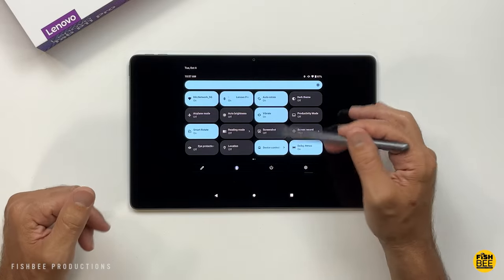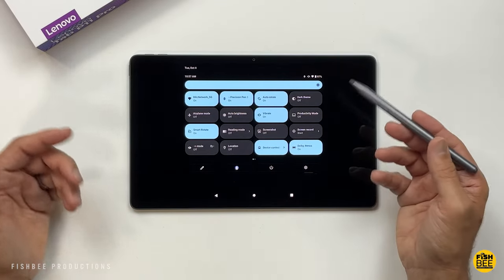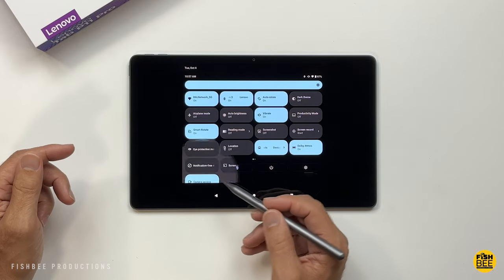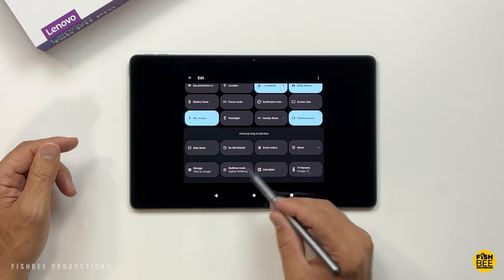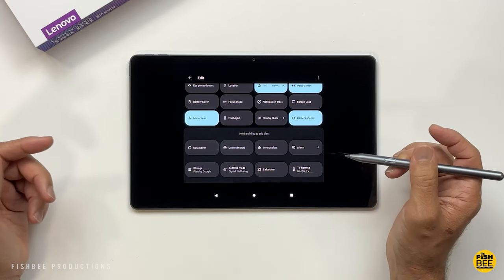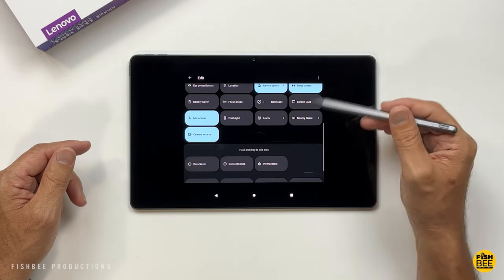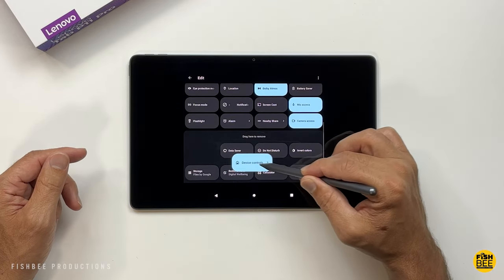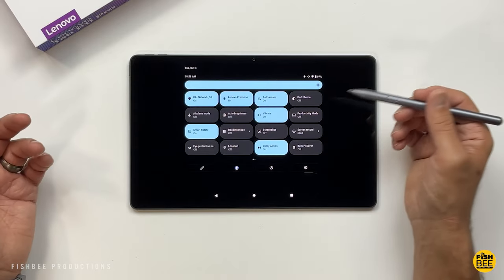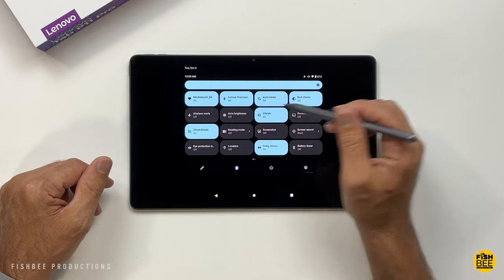Up here in the notification shade, you've got a lot of shortcuts to choose from. You can add or subtract those just by hitting the little pencil in the corner. You can add things like an alarm or a TV remote for Google TV — just tap and hold, drag it up, and let go. To remove one, just drag it to the bottom. It's also one of the easiest ways to get to dark theme and productivity mode.